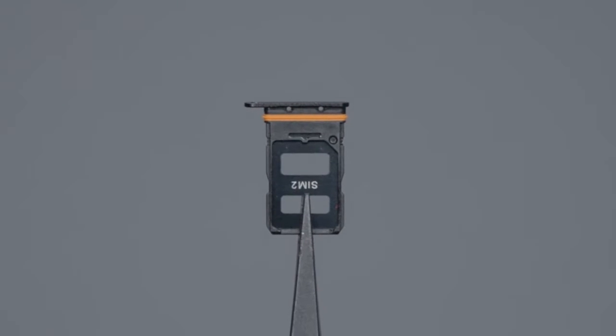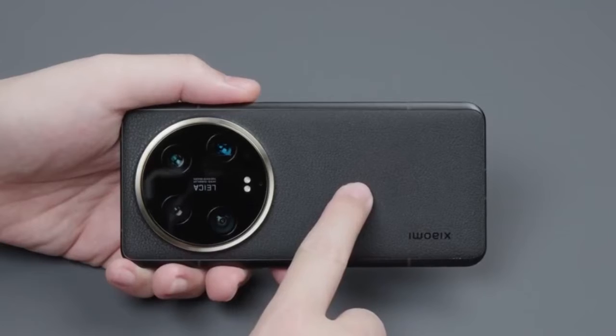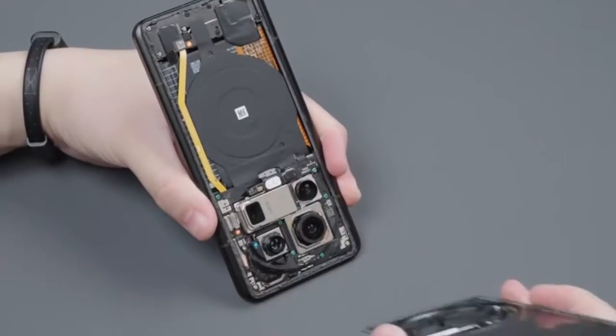Step 1: Take out the Kato after dustproof and waterproof aprons on the inside. Step 2: Remove the back cover. After heating, open the viscose and open the back cover.